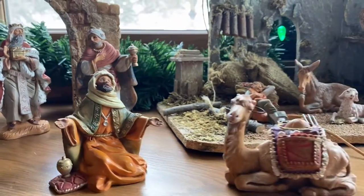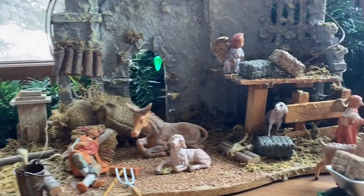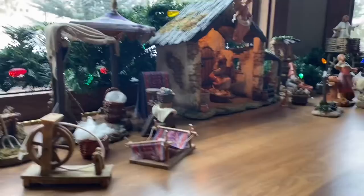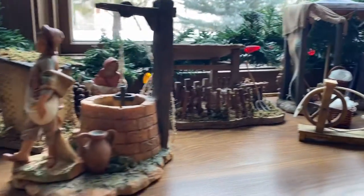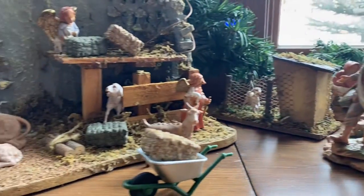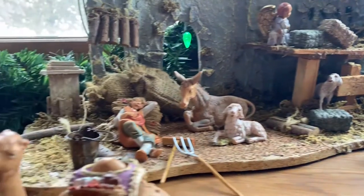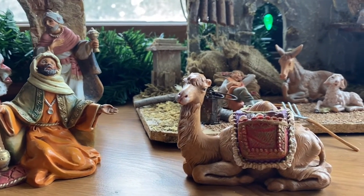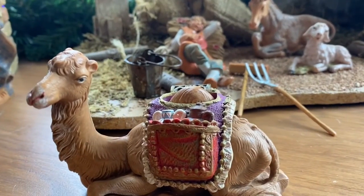I wanted to give you a closer look at my Fontanini Nativity set to show you just how we set it up and all the different pieces and why I love this so much. It's just such a fun part of our Christmas tradition. Truly one of my favorite Christmas traditions is setting this set up and getting it out each year.